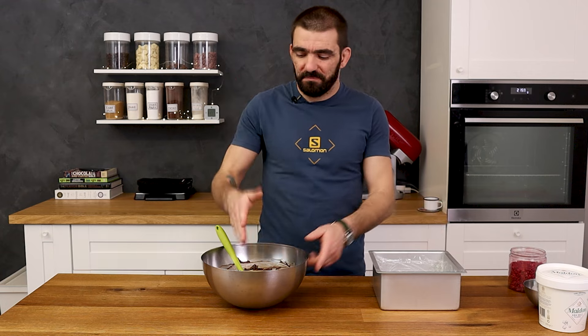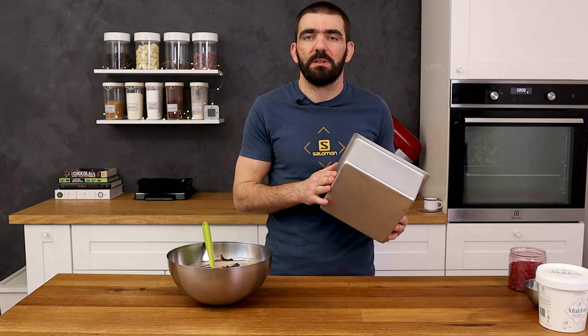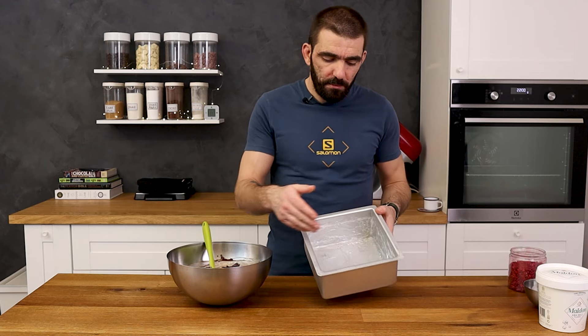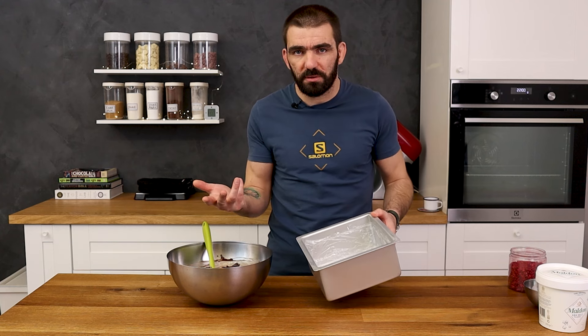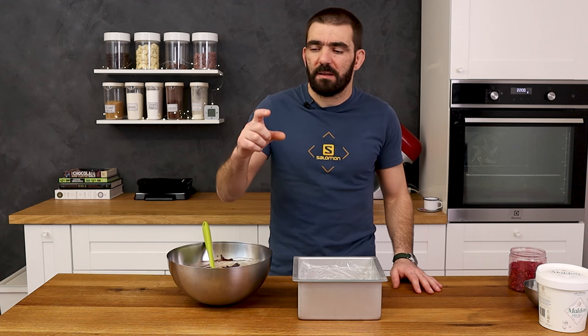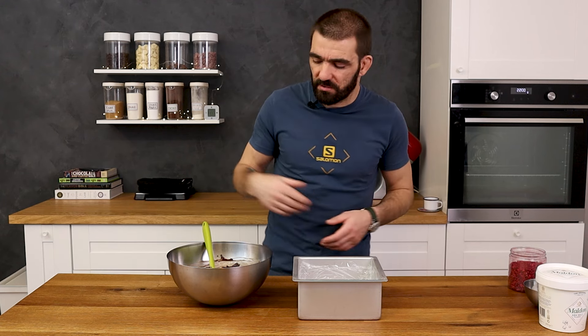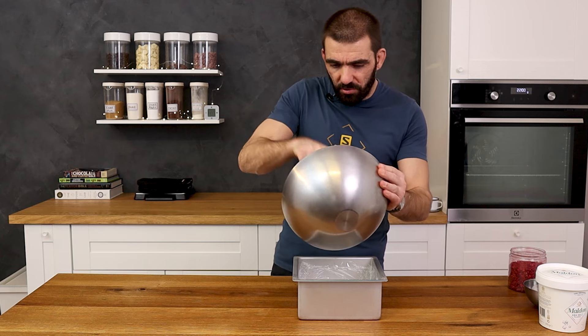The chocolate has melted, so I'll pour the mix into a 20x10cm tray that I lined with cling film, so it's easier to remove the fudge when it hardens. If you don't have a tray exactly like this, it's not that important — just use any container that is not too tall, so you can easily remove the fudge. And if it's smaller, the fudge will be a little thicker, but that's no problem. So I just pour it in here and level it.